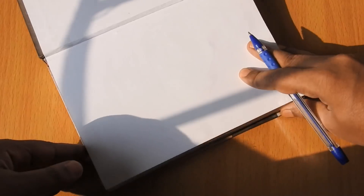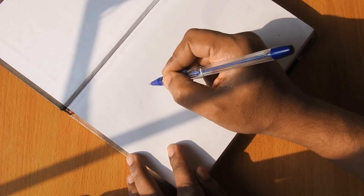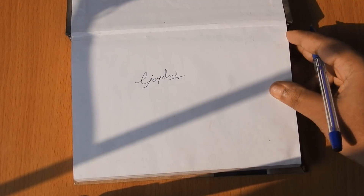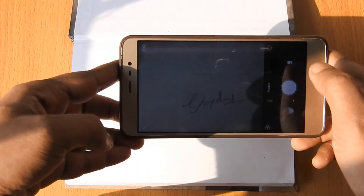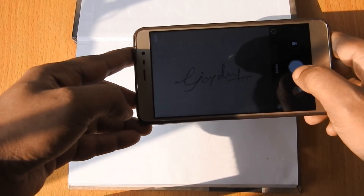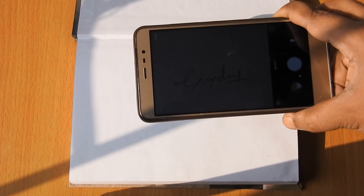To get started, on a bright white piece of paper scribble your signature as best you can. Use a fine point pen — medium size tends to work best as it provides a deep black and defined edges. Take a photograph in good lighting, close enough to retain detail but not at an angle or so close as to cause distortion.